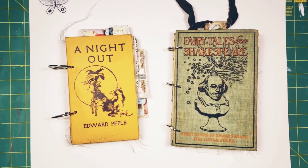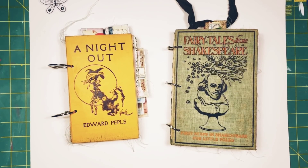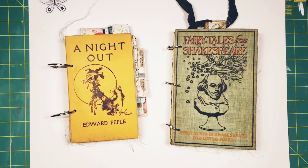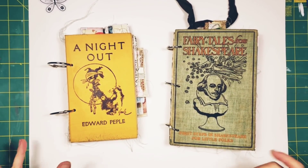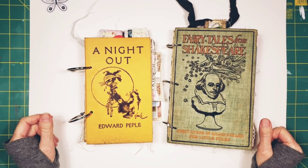Hey there, everybody. I hope you are having a good Friday evening. The weekend's here, and that's always a nice thing. I work every day, but there's something about the weekends that just has a different vibe to it. So, happy weekend, everybody.